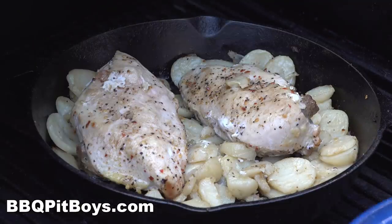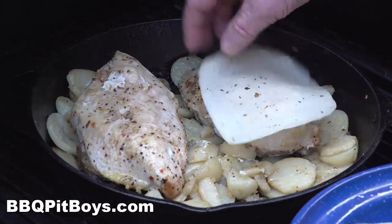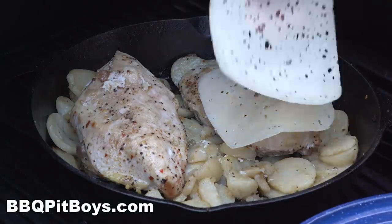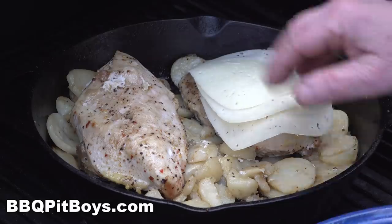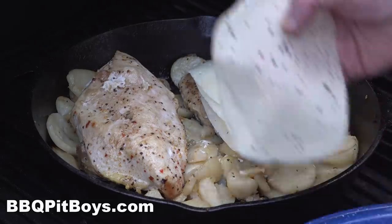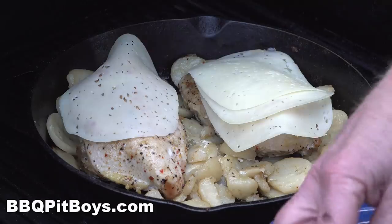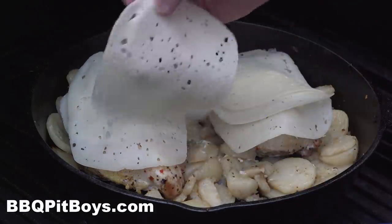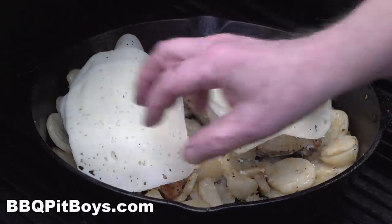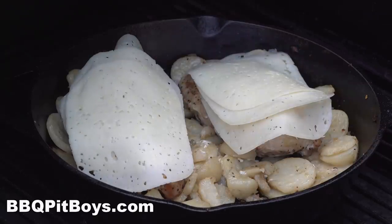These pork sausage stuffed chicken breasts are done. All we're going to do now is add some cheese — we'll melt some Swiss cheese here. Use your favorite cheese: you can use a provolone, an American, a mild cheese, whatever. We'll melt this cheese down — it'll only take a minute or two.